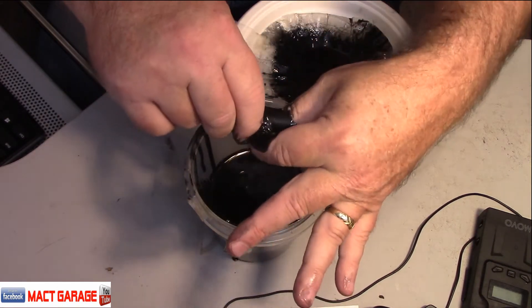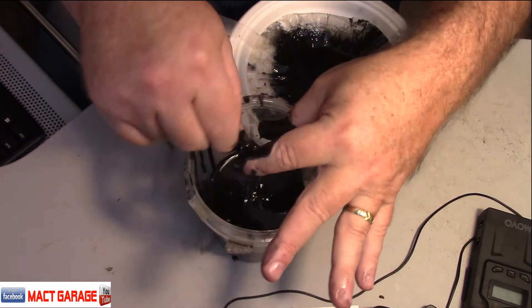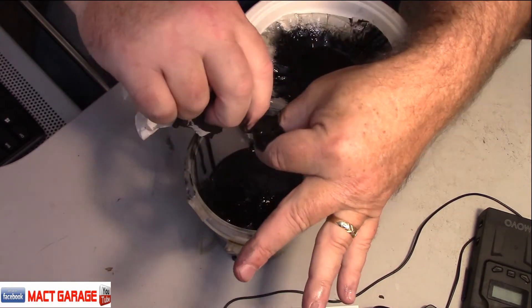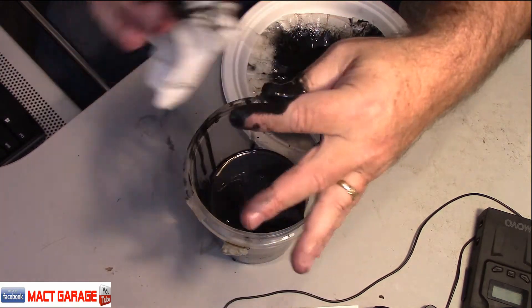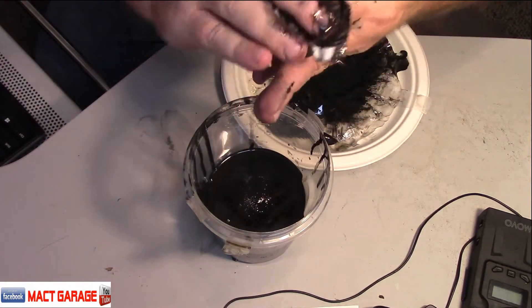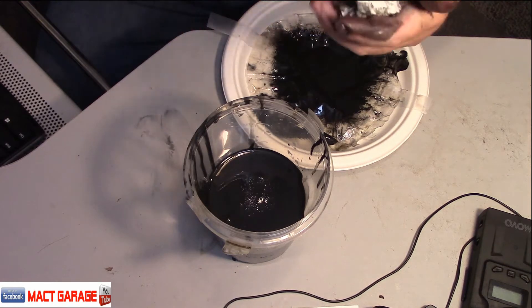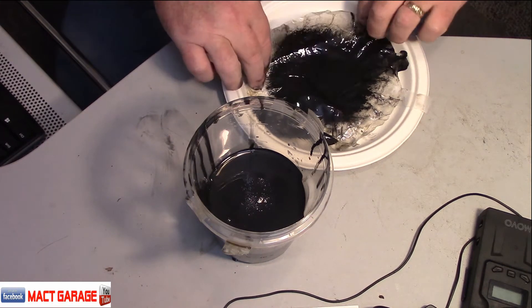There's a reason behind what I'm trying to do here — trying to squeeze all this out. Now this stuff is nasty, I'm not going to lie to you. It's pretty nasty stuff. And I'll explain why it's so black here in a minute. Holy cow, that's nasty.